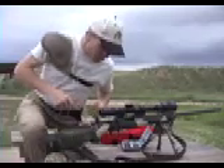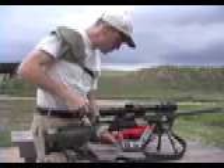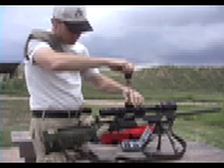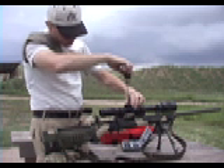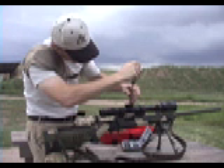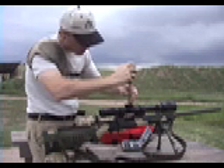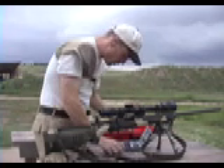I've got it pretty well centered up now using the fine adjustments, and before I leave the bench, I'm going to go ahead and re-zero these knobs so that my markings are at zero for my 200-yard zero, which I use as my baseline for my loads and my data cards.